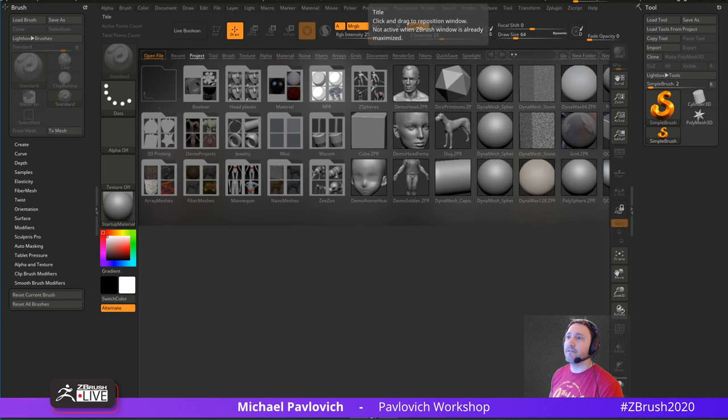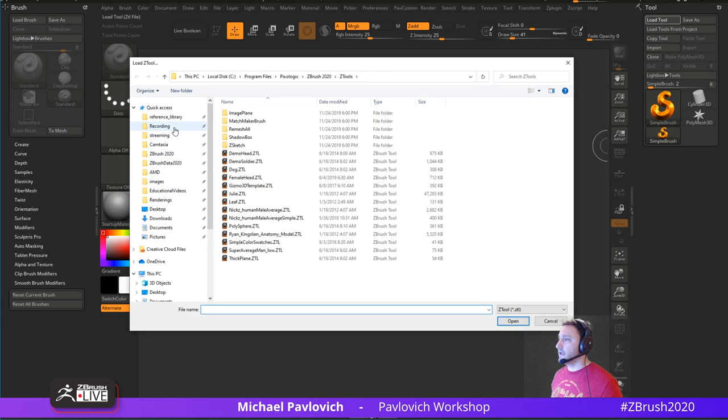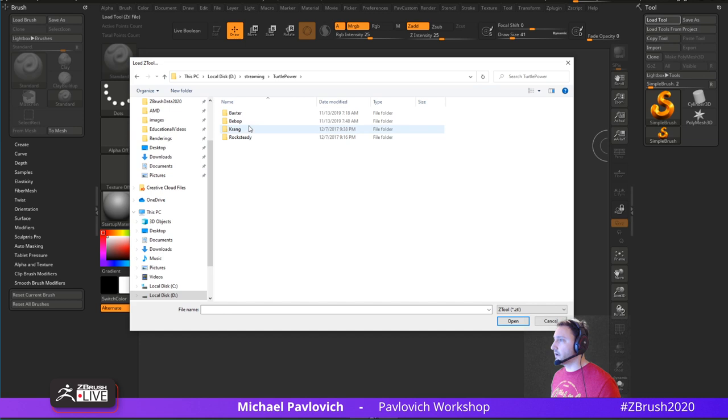Glad the stream's working. I need to go through and update my notes because the first stream info I put in was incorrect. So we've got ZBrush 2020, a brand new computer — mostly — and I'm just going to go through my notes real quick. There was one really cool thing I wanted to cover that wasn't really apparent in some of the previous ZBrush stuff. Let me go over to Load Tool and go to our turtle power character, Bebop.